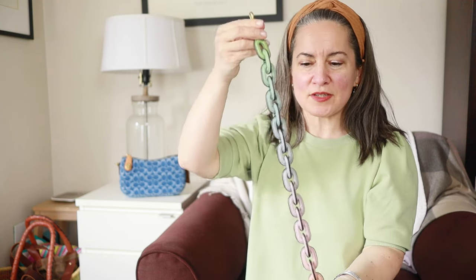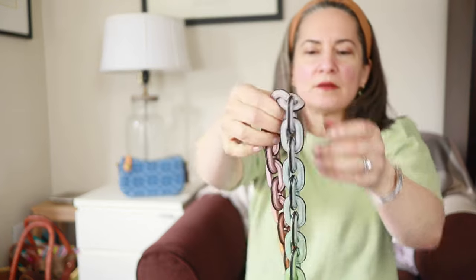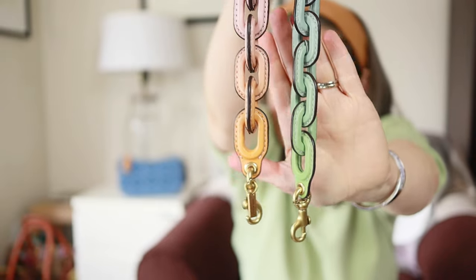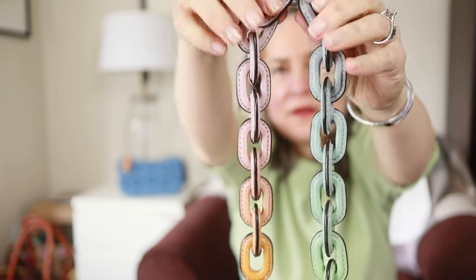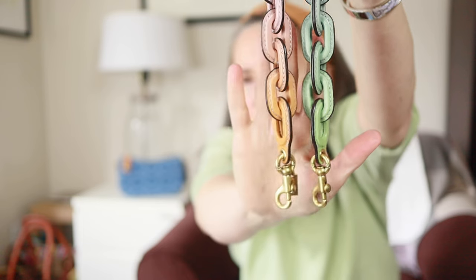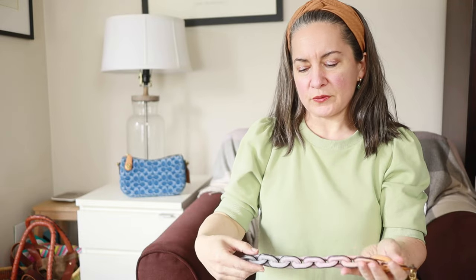This is the Coach leather link chain strap, and this is in the ombre — pistachio ombre. As you can see, it is green and then it turns blue and changes to kind of a grayish white, and then pink and then orange with gold hardware. Actually, I've got a little purple in there too. It's really pretty. I like this one.